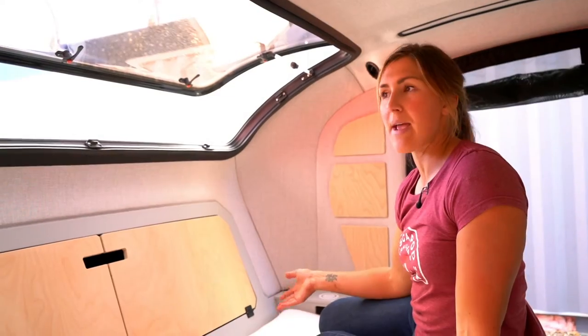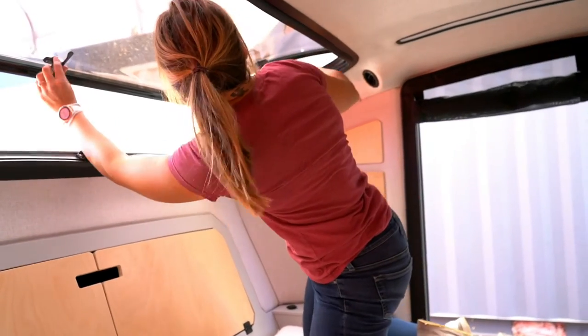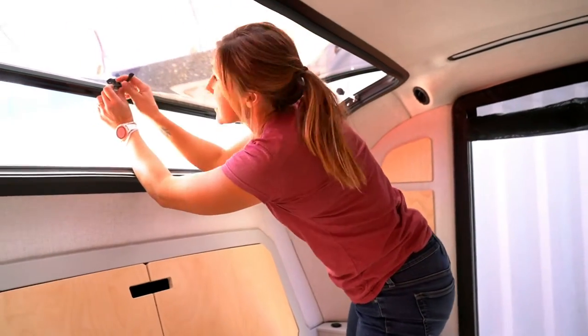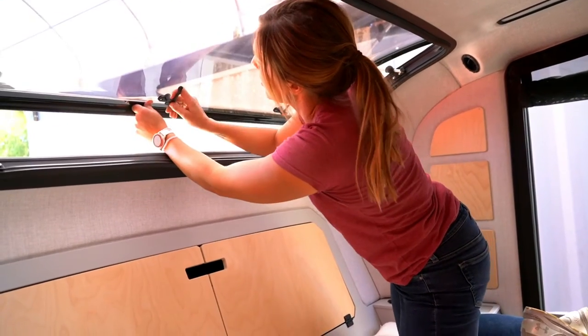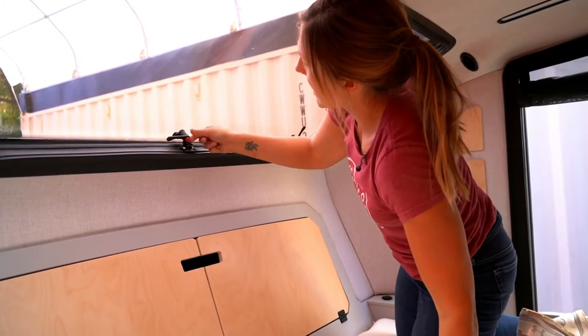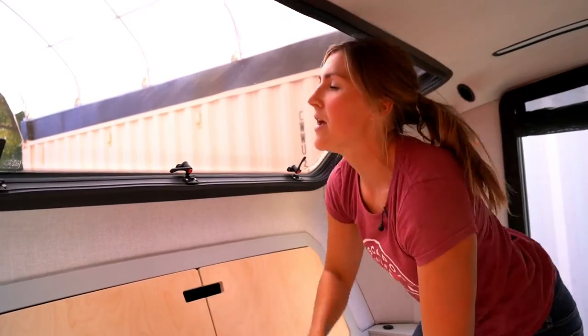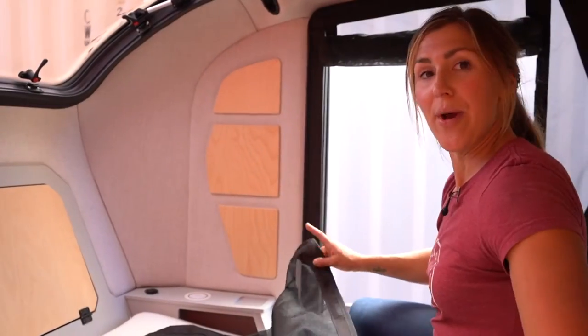One thing that we do when we're camping and it's getting cold overnight but we want a little airflow is to release the struts on both sides, then rotate the center knob and let it rest there. You just get a little bit of passive airflow through having the stargazer window cracked ever so slightly.